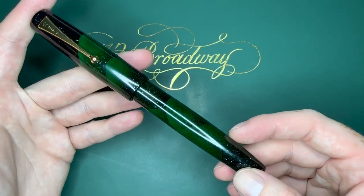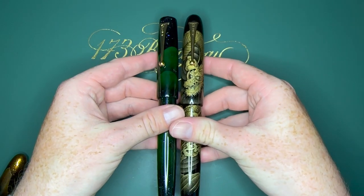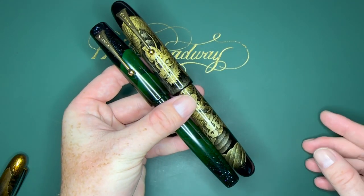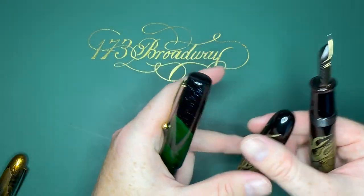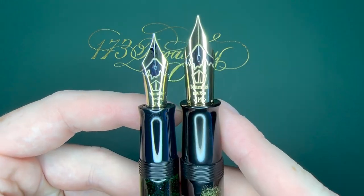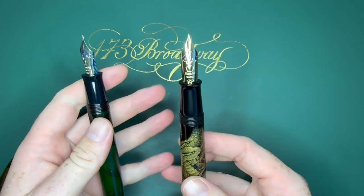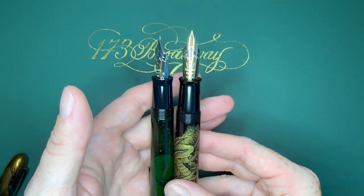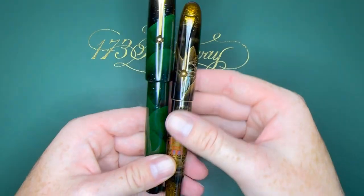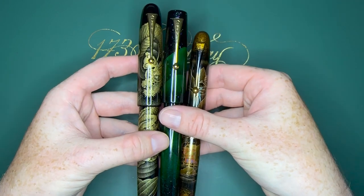It has a number 30 size nib just like a Pilot Custom Urushi. I don't have a Pilot Custom Urushi, but I can tell you this is like the fancier sister pen. Here it is in comparison to an Emperor — it is almost the same size as the Shankin Dragon Emperor. Look at the nib comparison: that number 50 nib compared to the number 30, and look how much larger that nib is. The grip is fairly comparable; the barrel might be just ever so slightly thicker on the Emperor.